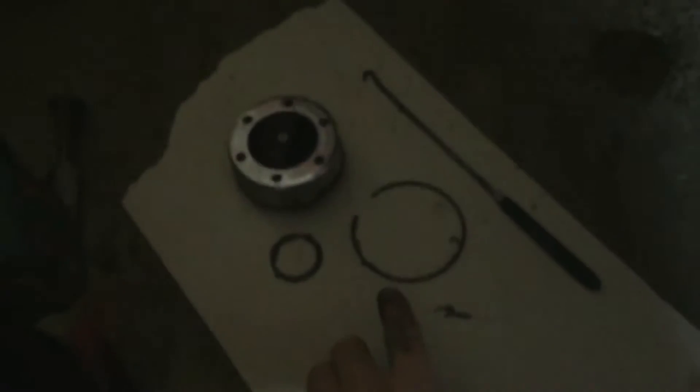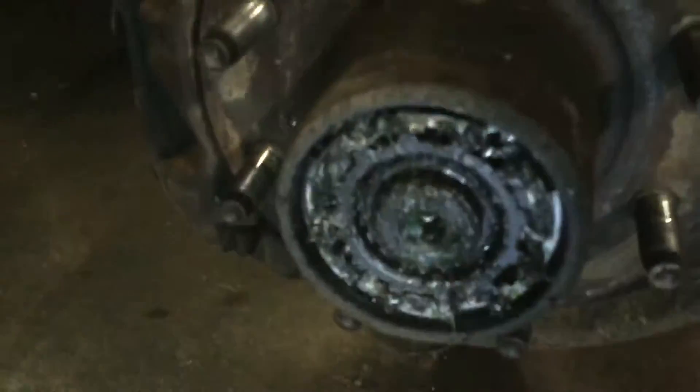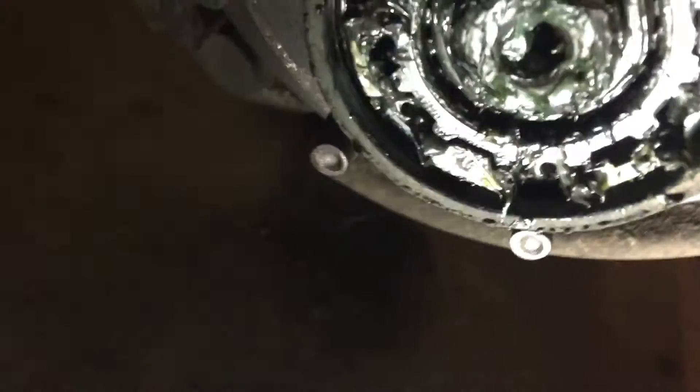Once you get that snap ring out and that larger ring, a pick is very useful for this. I kind of got to hurry because the snow is melting off this truck and my garage isn't really a garage — it was never built as a garage. It used to be a hardware store that someone converted into a garage.